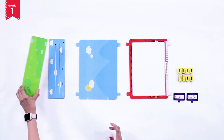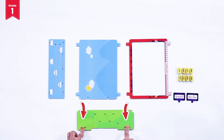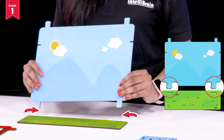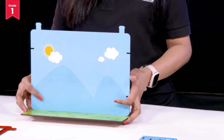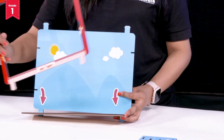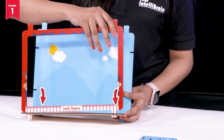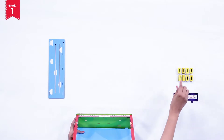All set? Because after this we are ready to start our game. First, take the theatre base. As you can see, I have kept the side with the less amount of slits near me. Let's insert our season's theatre back side in the last two slits provided here, and the theatre front side in the front two slits. Now we are going to lock it with the rectangular foam pieces.